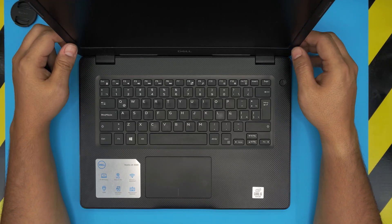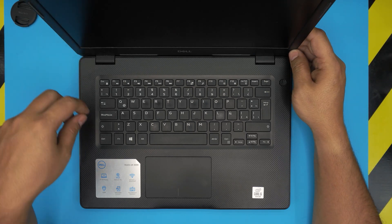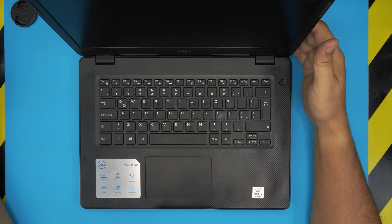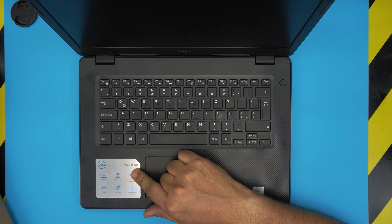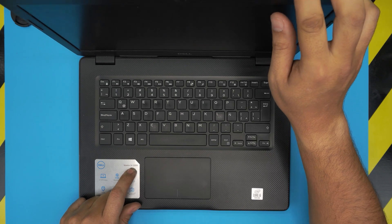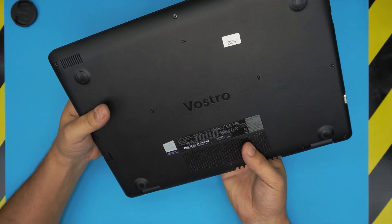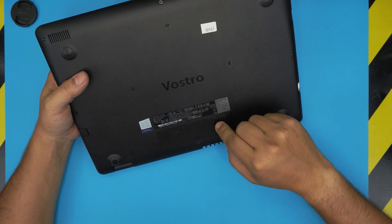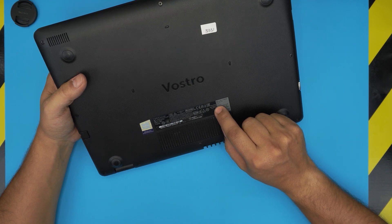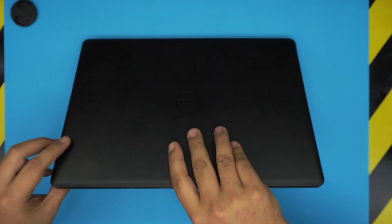Hello everyone, welcome back. In today's video we have a Dell Vostro 14 3000 series laptop. The exact model is the Vostro 14 3490. If you want to find the regulatory model, it's on the other side — the regulatory model is P89G.